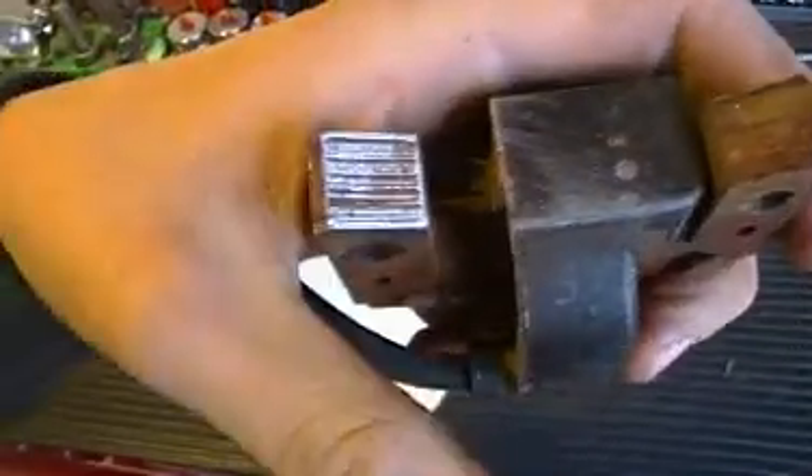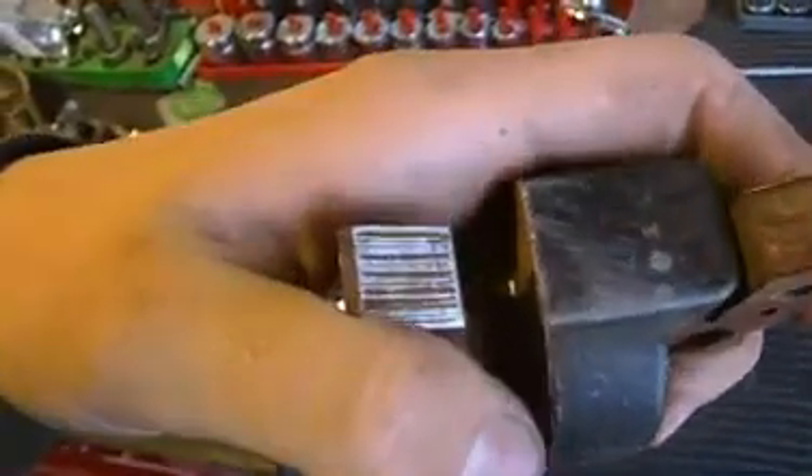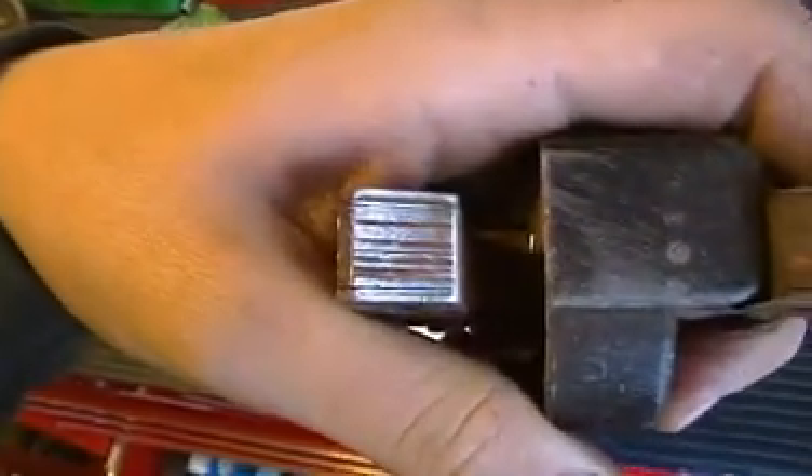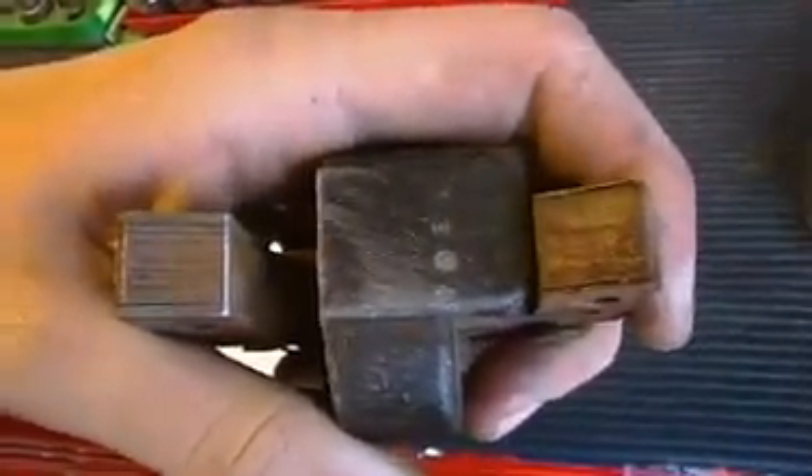This is what you'll want it to look like. If you can see, this side is much cleaner than that side. It's not completely clean, but 90% of the time not all the rust will come off. If you can see it shine — and this side does not shine — this is what you want it to look like.